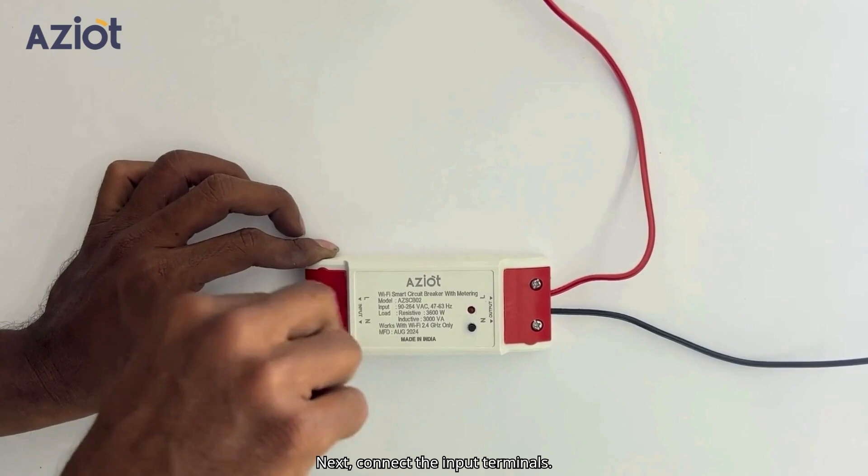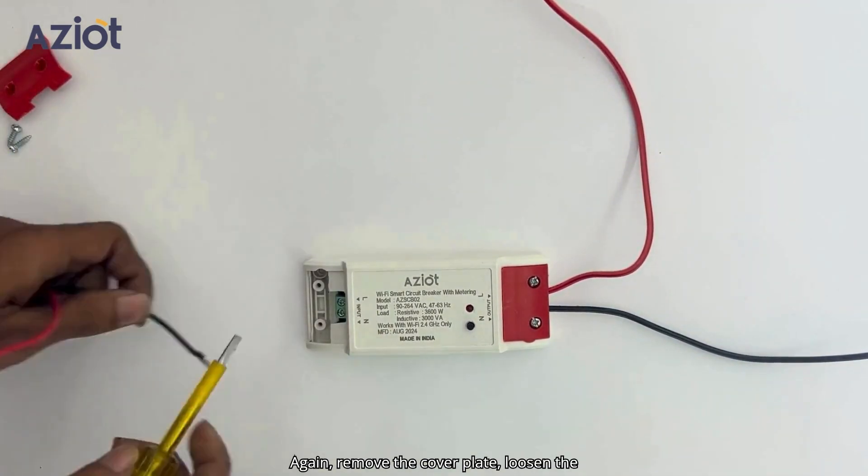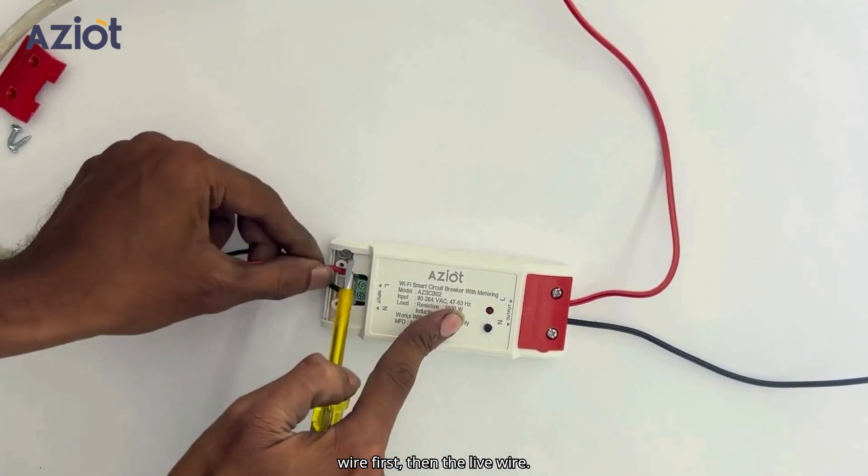Next, connect the input terminals. Again, remove the cover plate, loosen the screw terminals, and connect the neutral wire first, then the live wire.